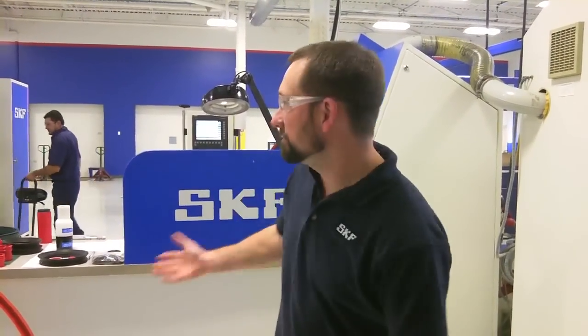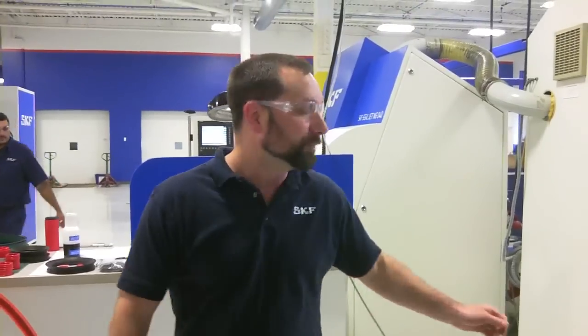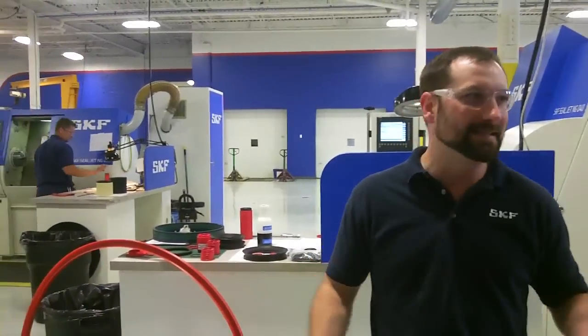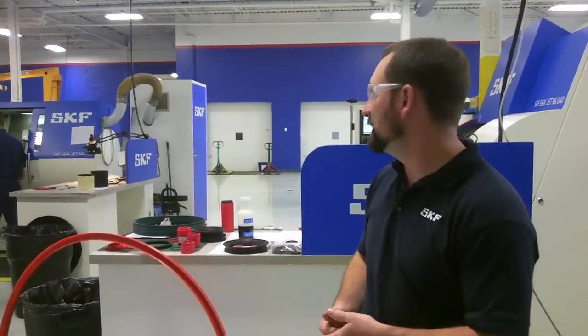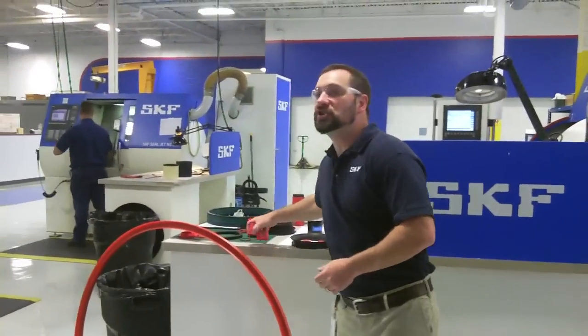Welcome to our machine seals area of this facility. What you're looking at here are custom-designed machines, CNC-type machines, but all the programming and all the tooling has been specifically designed and made by SKF for the purpose of cutting machine seals.